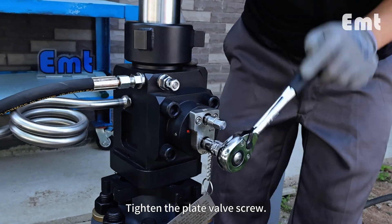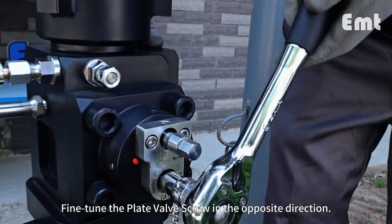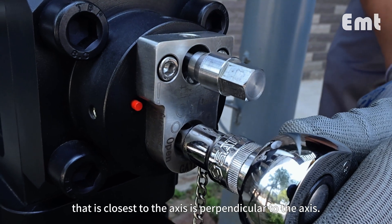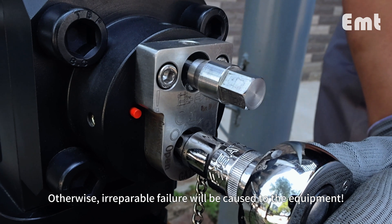Tighten the plate valve screw. Fine-tune the plate valve screw in the opposite direction so that the plane on the plate valve screw that is closest to the axis is perpendicular to the axis — otherwise, irreparable failure will be caused to the equipment.